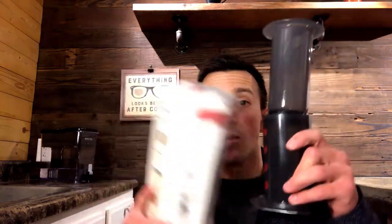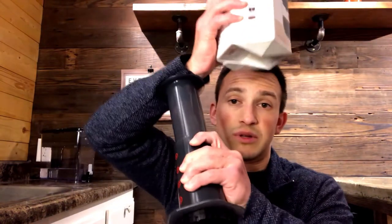The AeroPress works very simply — it's basically a big syringe, as you can see. Coffee and water go in here, and you basically just plunge it and then you get your coffee out the bottom.